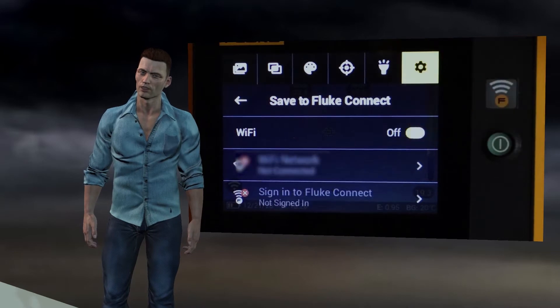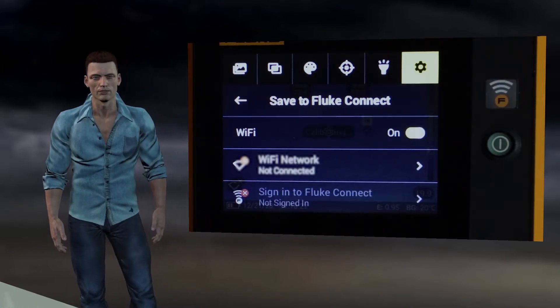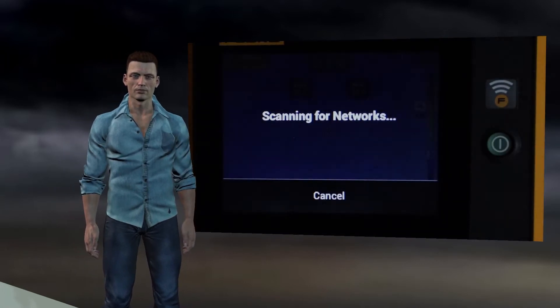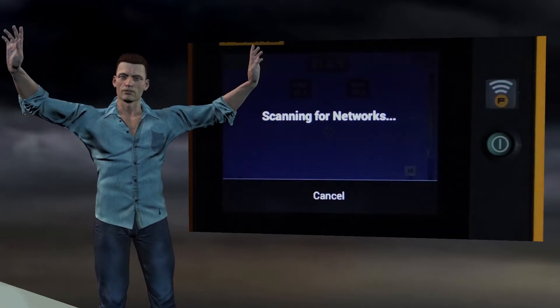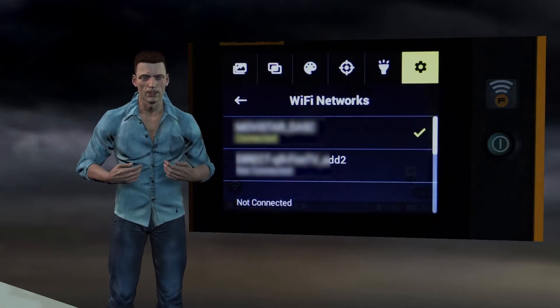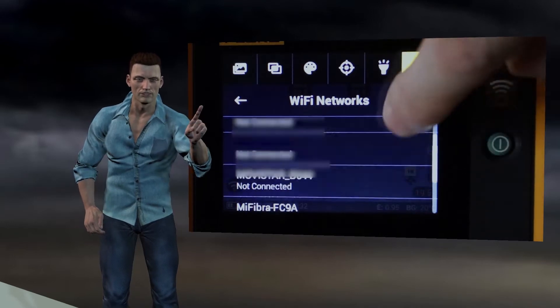This option requires three steps. The first one is to activate the Wi-Fi communication on the camera with the switch button on the right. The second step is to connect the camera to an existing Wi-Fi network. Obviously, if the network is protected, we must enter the network password.